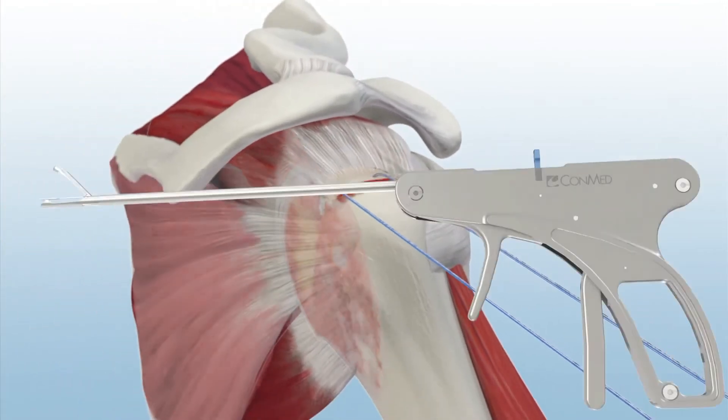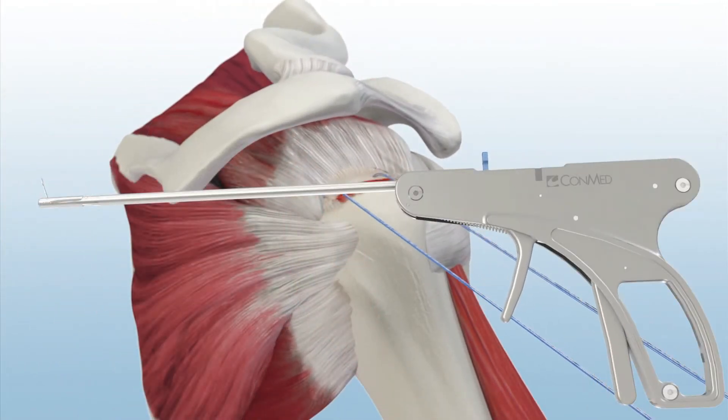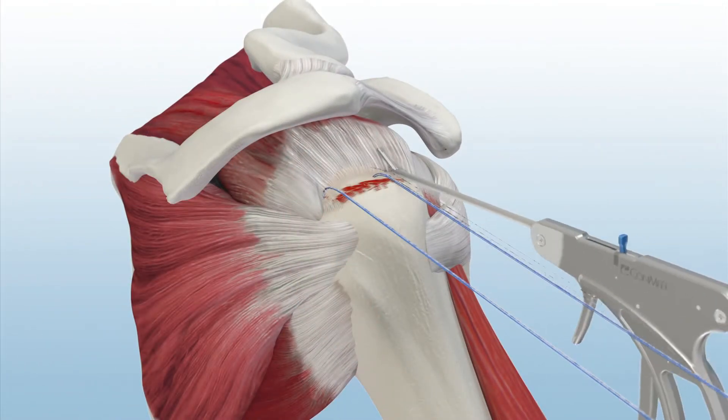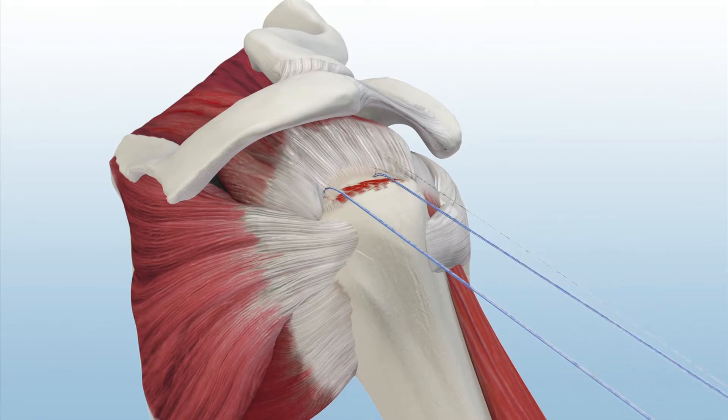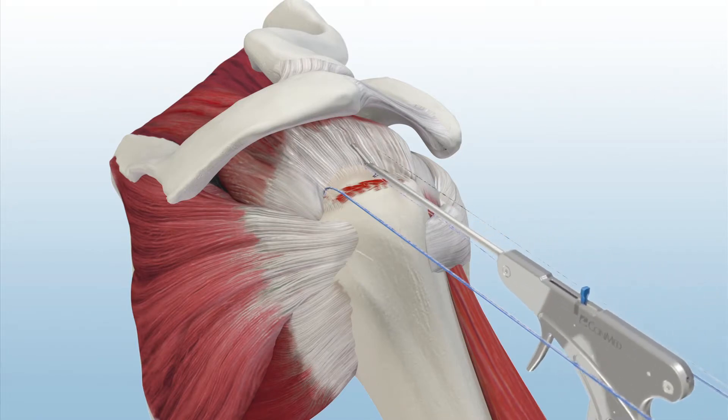The Spectrum AutoPass Suture Passer reliably passes suture in thick tissue and gives the surgeon the option of capturing the suture in the trap door or releasing the suture in the joint.